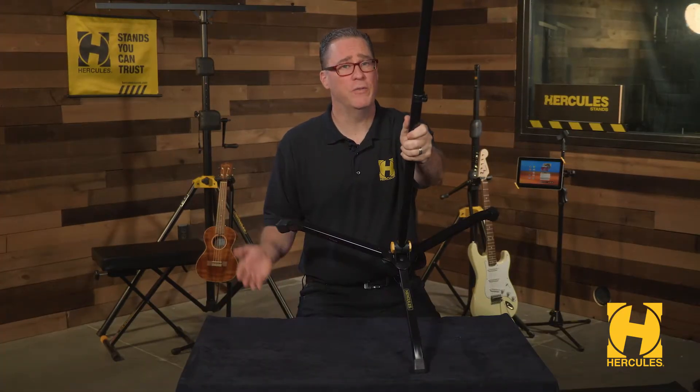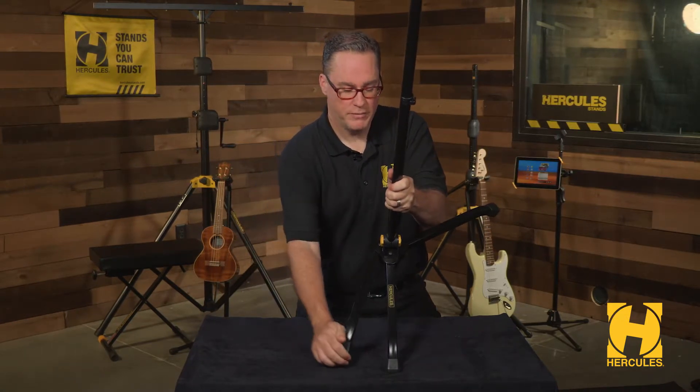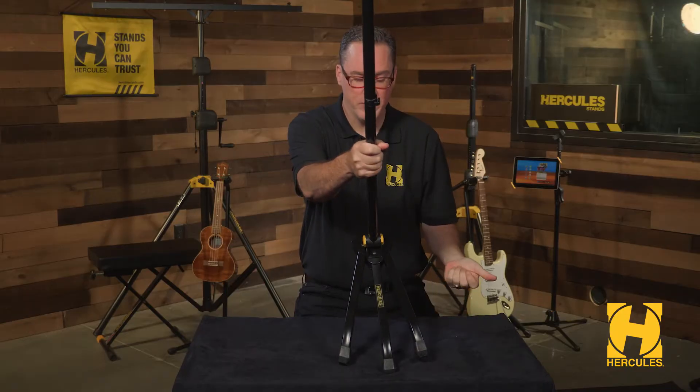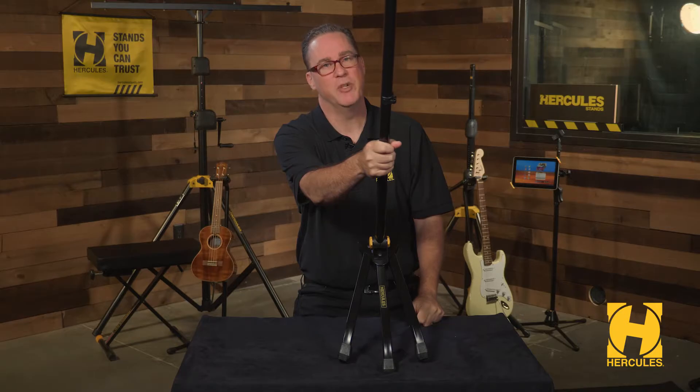The MS-401B also features swivel legs that enable you to work around pedal boards, floor monitors, DJ tables, drum hardware, and drum kits. That's right — the 401B is a great option to use for micing up drum kits.